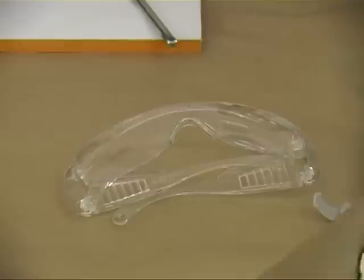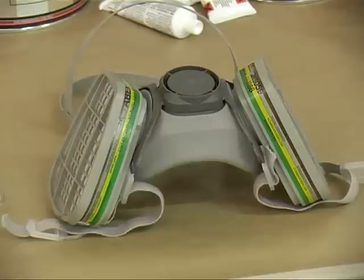We should remember to use personal protective equipment throughout the entire repair process.